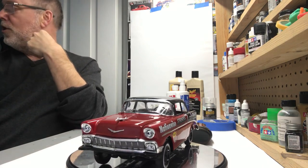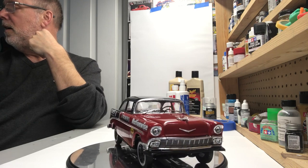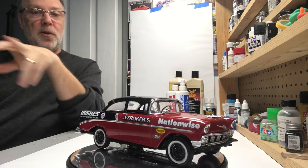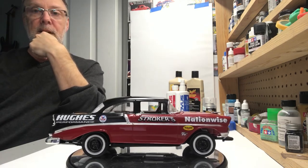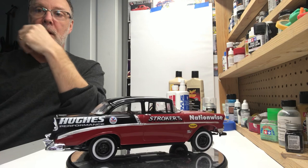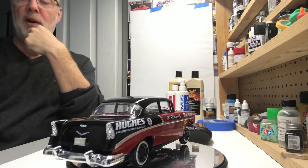Now on to the next project, which is finishing up the 55 Bel Air, which I'm doing a two-tone paint as well — you saw in my last video. So there she is, guys. Listen, if I don't talk to you, I hope everybody has a Merry Christmas. Spend a lot of time with your friends and family, and we will talk to you guys soon. Thanks.